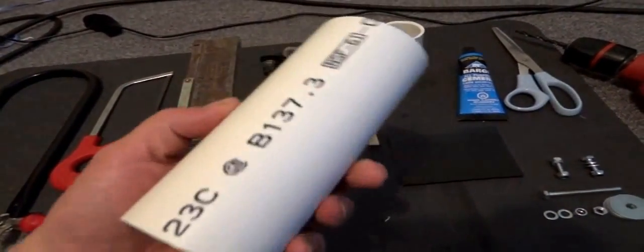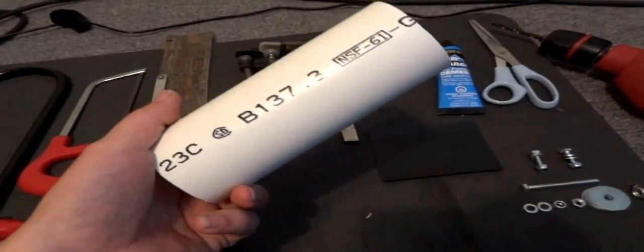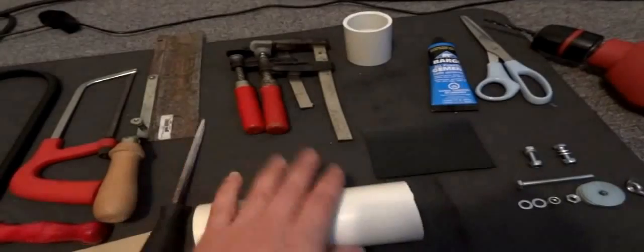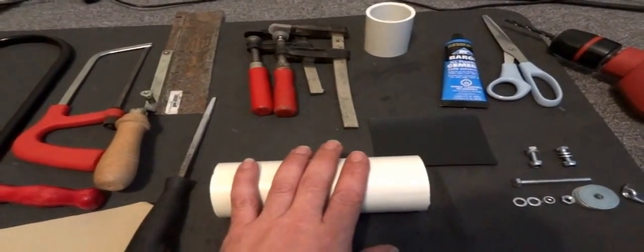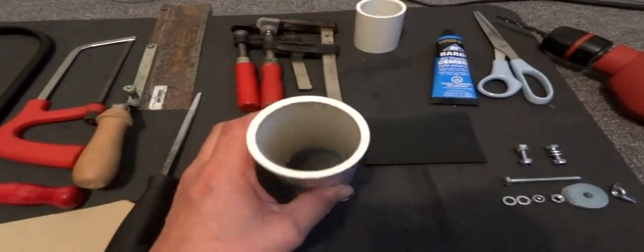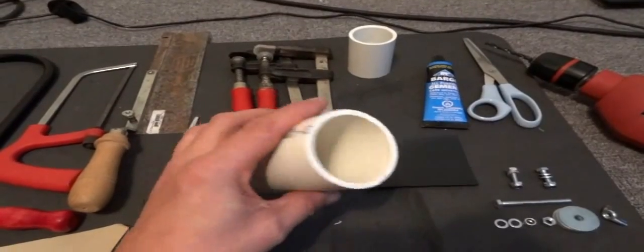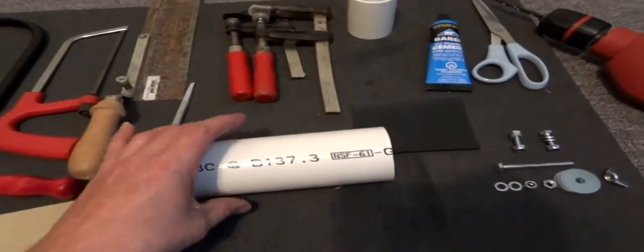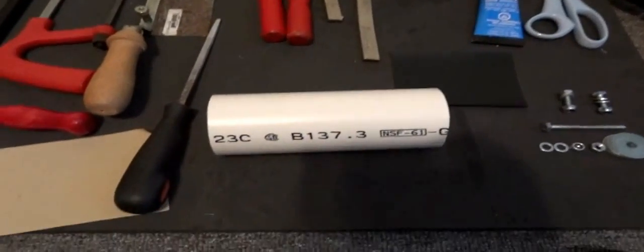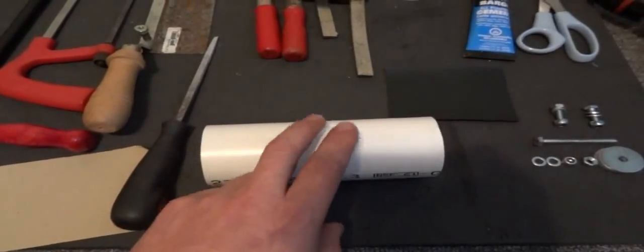Most importantly, of course, a 2-inch piece of PVC pipe — this is Schedule 40. You can make it in any size, but this is pretty much the smallest because you have to go in there with your hands and tighten the nuts and bolts. You can make the valve any size, which is the nice thing about it.